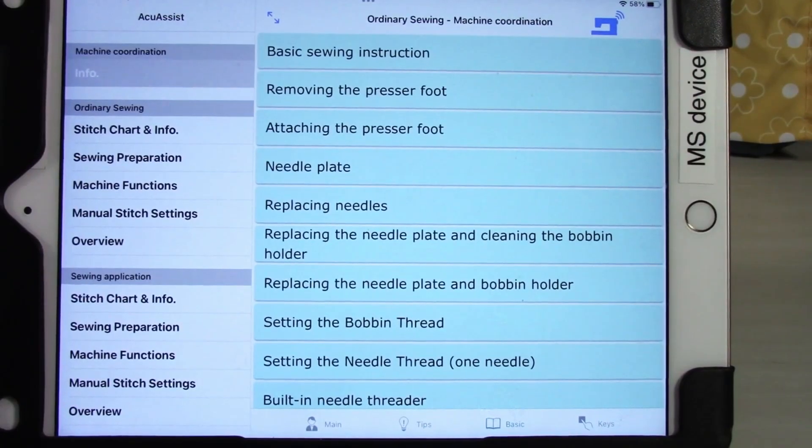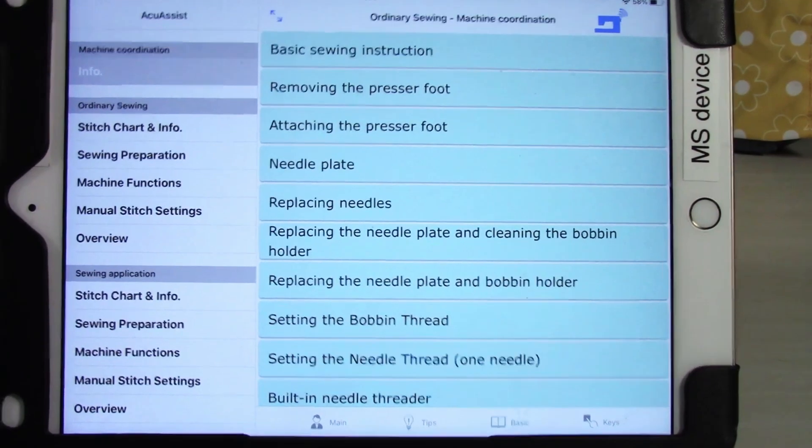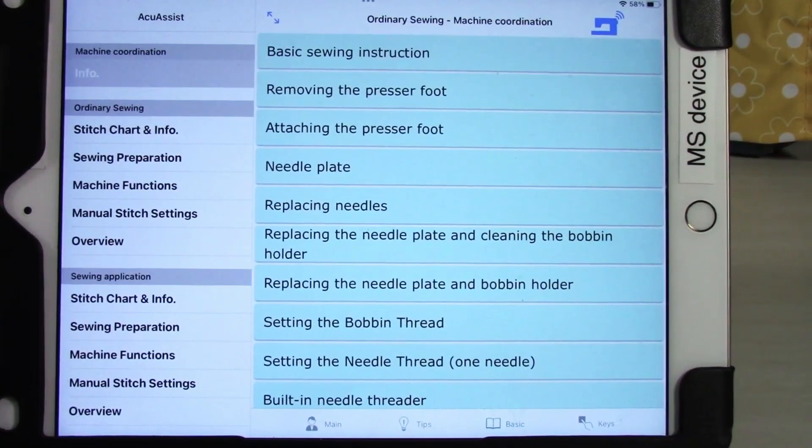Hello everybody, my name is Calvin with Montevilla Sewing Centers, and today I'm going to be going over the Janome AccuAssist app. Janome has taken this app and basically turned the instruction manual into an app form that you can interact with, and it communicates a little bit with the machine in an attempt to make all the information inside the manual a little bit easier to access and understand.